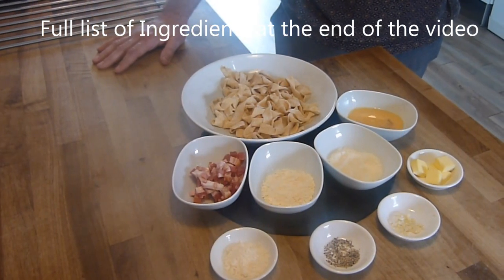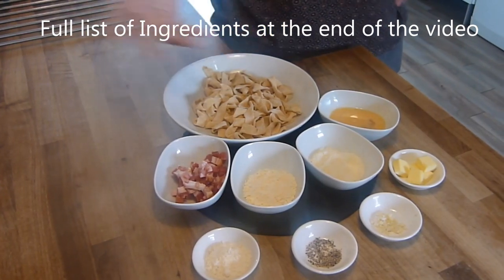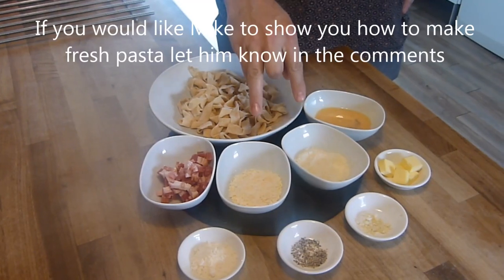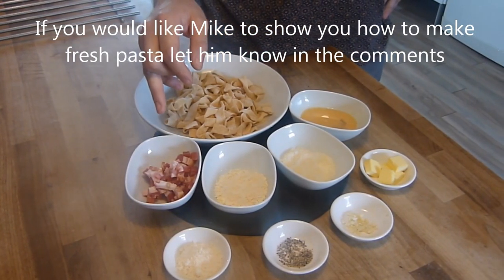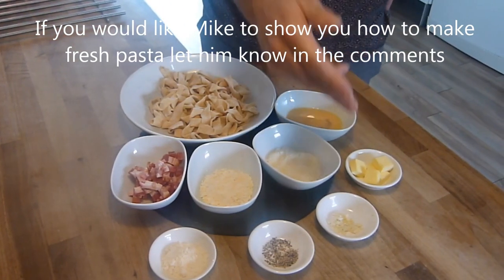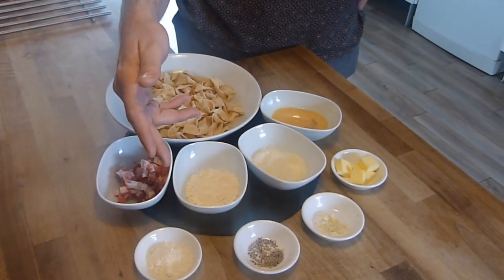Today we're going to be making a carbonara and it couldn't be easier. We've got 170 grams of pasta — we make fresh pasta but you can use store-bought if you want. We've got one beaten egg, a third of a cup each of parmesan and grana padano, 50 grams of pancetta — smoked or normal, it's up to you — 20 grams of butter, a clove of minced garlic, pepper to taste, and a little bit of parmesan for sprinkling over at the end.